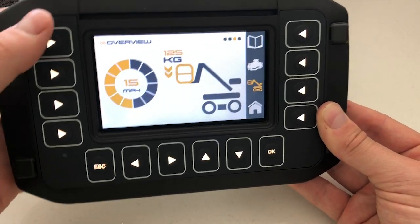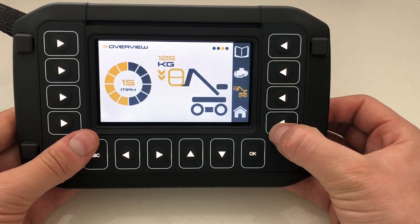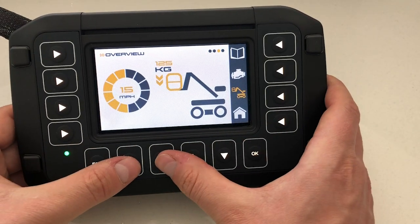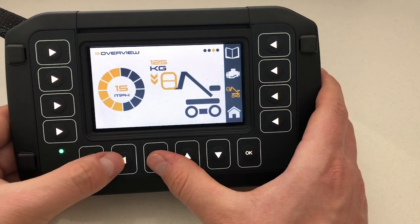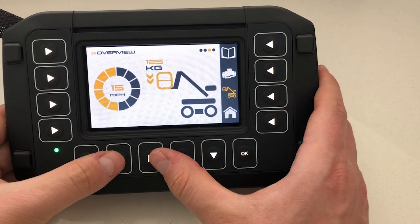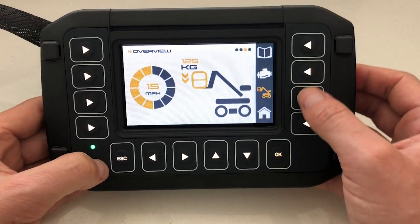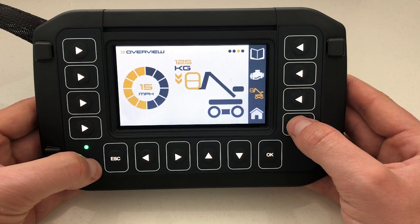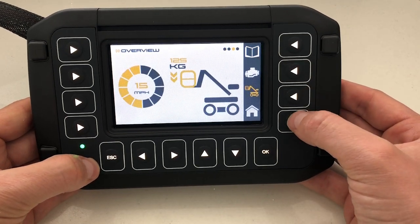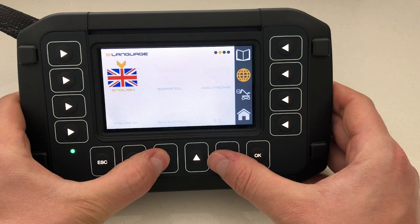Moving on from the screen itself, you will notice that this product has 14 backlit buttons in total. The backlight is controllable through COATIS 3.5, so you can turn these backlights off if you want to. You will also notice the advantage that this product has navigation keys at the bottom, which you could use for navigation of the pages, with escape and OK for the same purpose. The buttons down the side can be used for fixed operations, as shown in this demo with different pages.